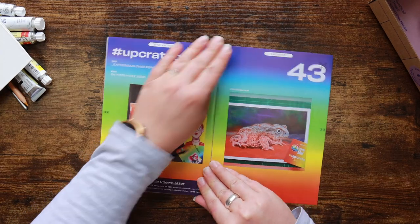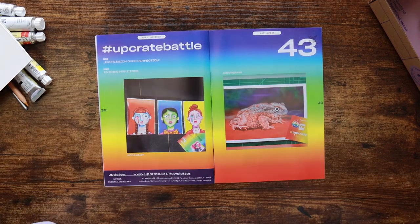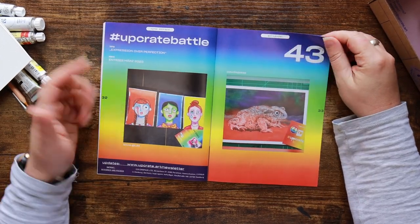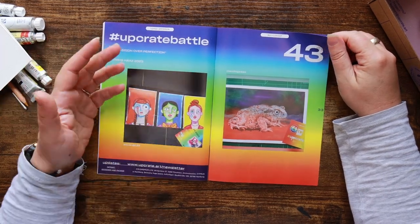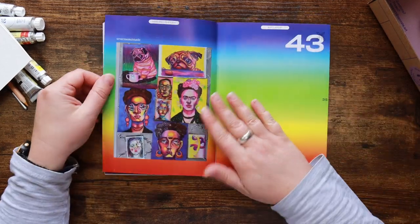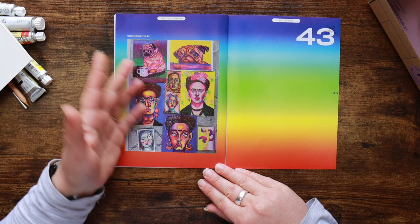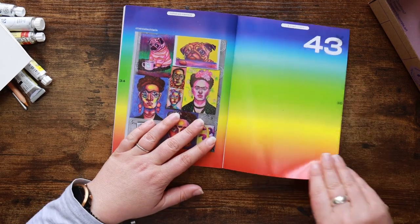'Expression over perfection' — this was the one with the googly eyes. I had so much fun with this upgrade battle, especially recreating my one-eyed dog who's no longer with us. We actually stuck a googly eye in her socket and it was hilarious, so getting to do that on paper as well was just the best thing ever. I really enjoyed that box. That was the winner, just announced. Love the use of what was going on there — we had a googly eye in there too.